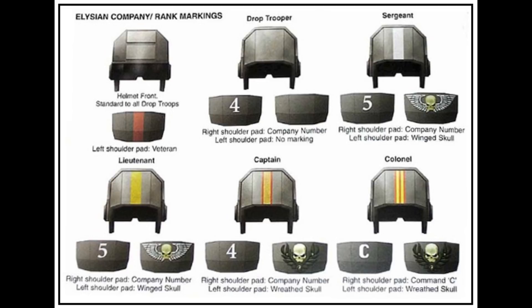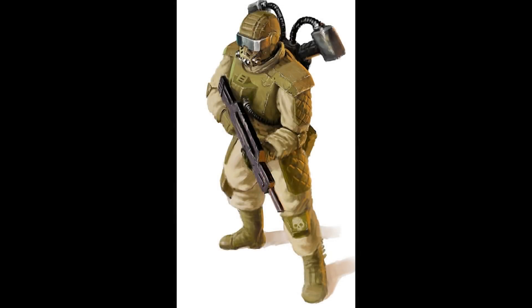Standard issue kit also includes the Elysian Imperial Guard uniform, poor weather gear, basic tool kit, mess kit and water canteen, and 4 weeks of rations.